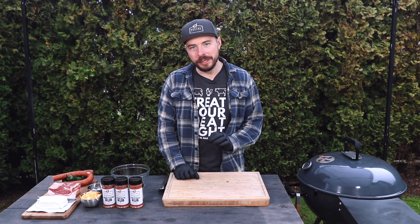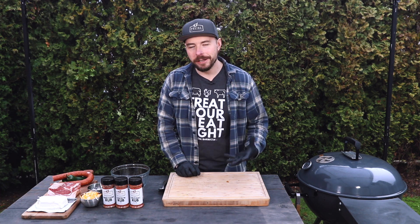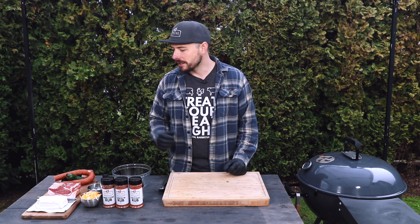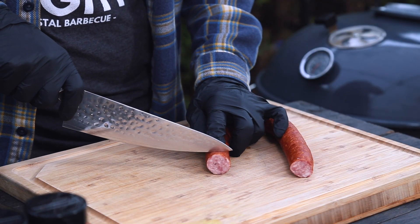Welcome back to Postal Barbecue. I appreciate you being here. Today we're making some delicious pig shots. If you've never heard of pig shots, they're an incredible appetizer that's great for game day, tailgating, or appetizers at your holiday feast. One of the things I love about this recipe is there's not a lot of ingredients and it doesn't take a lot of time. To get started, we're going to begin with our sausage — today I'm using some kielbasa sausage, though you can use whatever you prefer. I'm going to start by cutting these about a half inch thick.